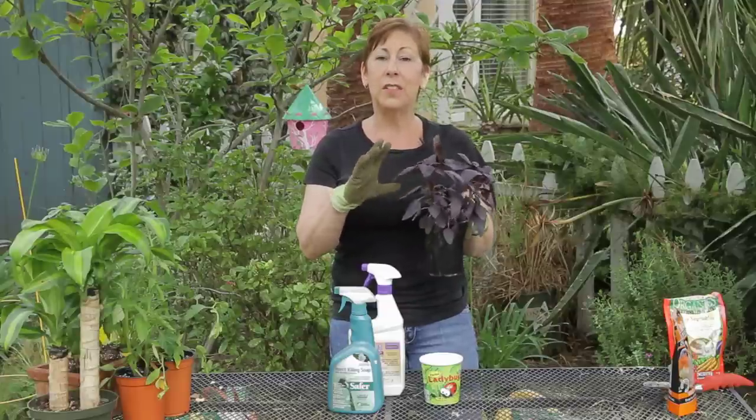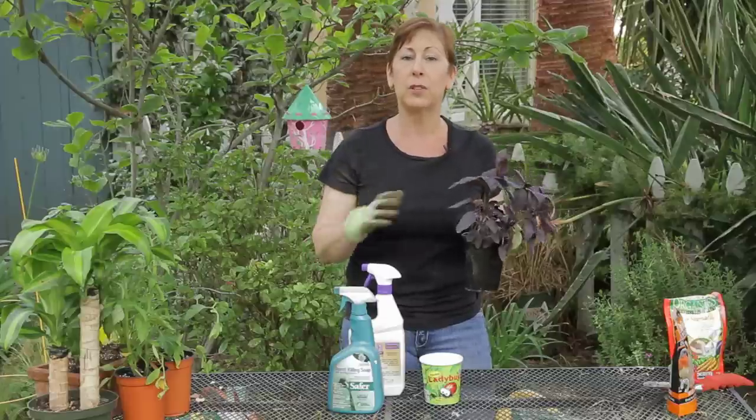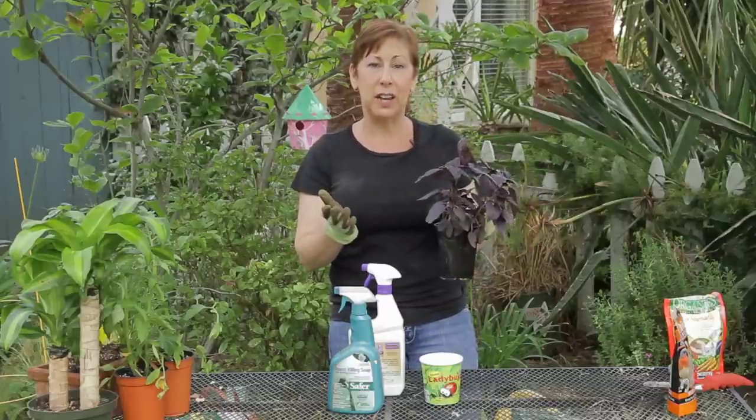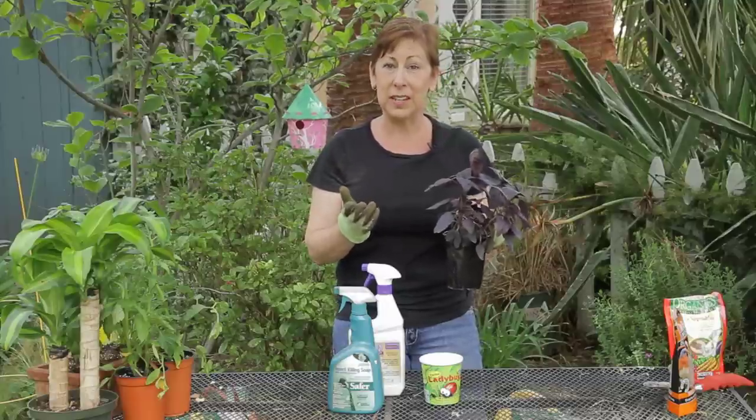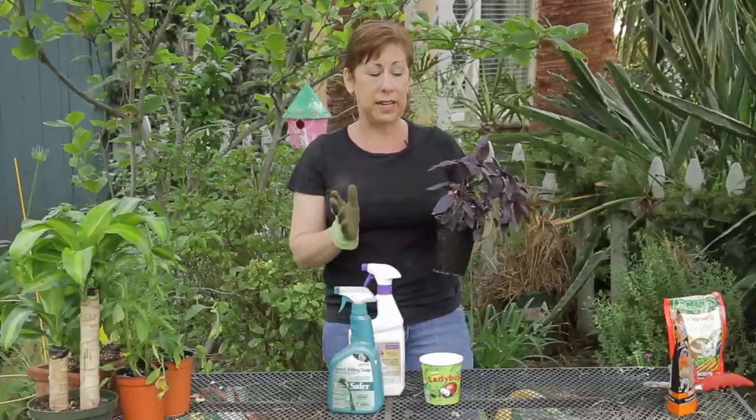You want to make sure that you are planting your basil plants far enough apart so that there's good air circulation, and hopefully that will prevent an infestation. But once you get it, there are a couple of things that you can do to take care of it.